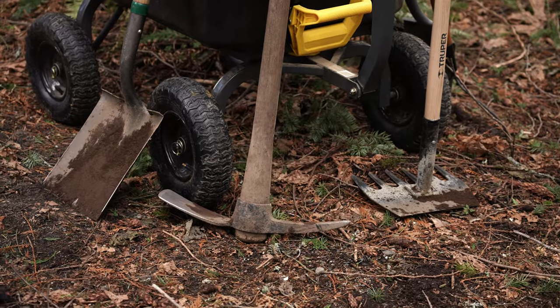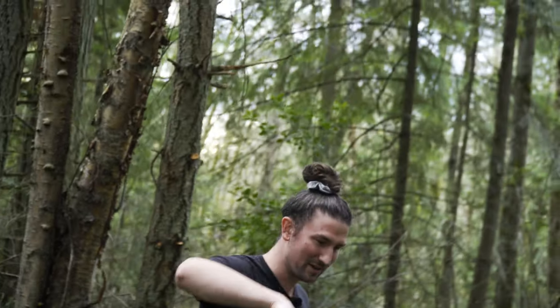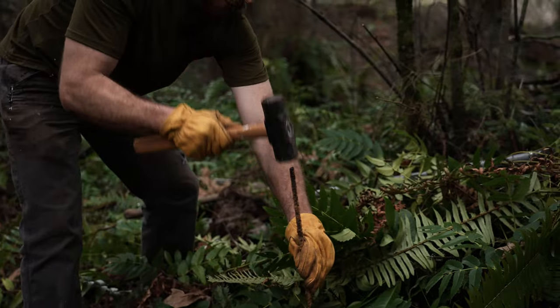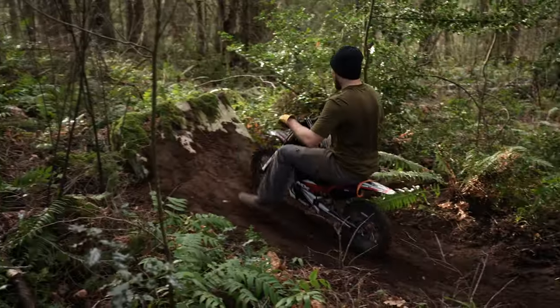In this series we'll try to get a rideable trail established through my backyard. Riley here helps me a ton with filming and editing, and luckily he's even better with his shovel than he is in Premiere Pro. Neither of us are professional trail builders, so join us as we stumble our way through some two-wheeled fun.